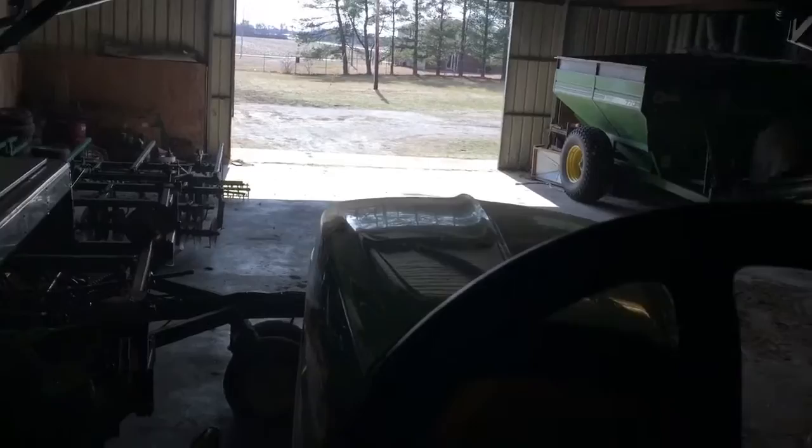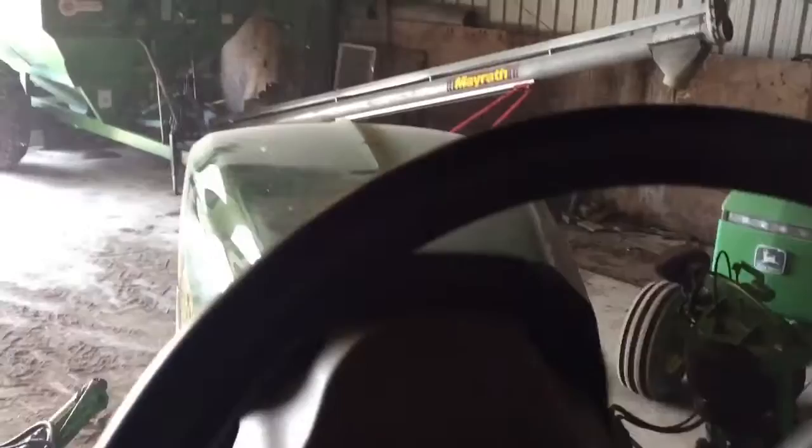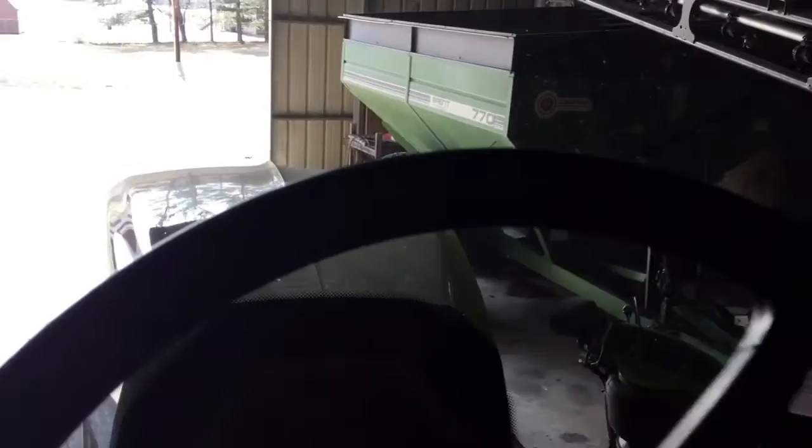We already went down to FS and got water. We also got tank cleaner. I'm gonna put the water in with the tank cleaner and go out and spray it a little bit just to get familiarized with the machine.